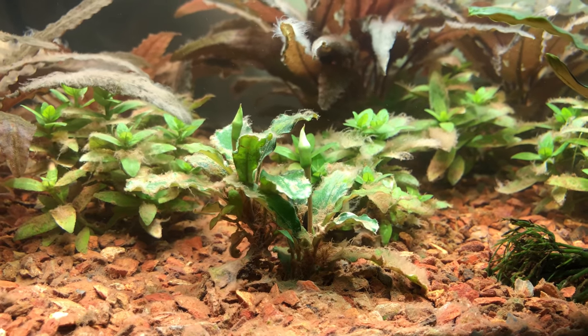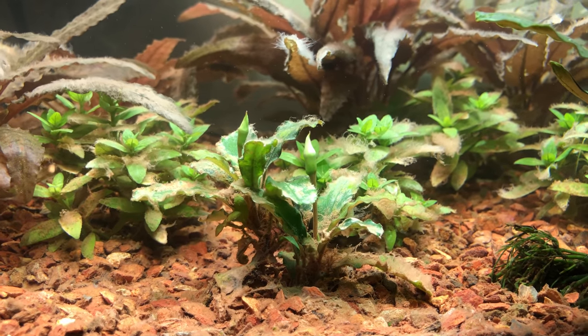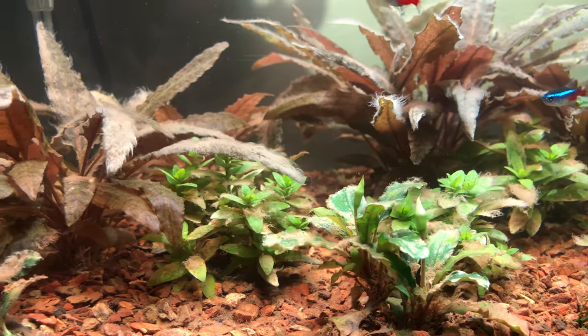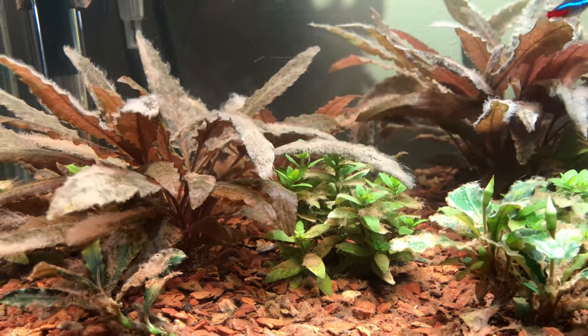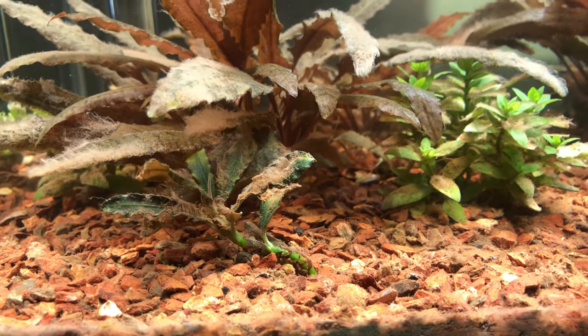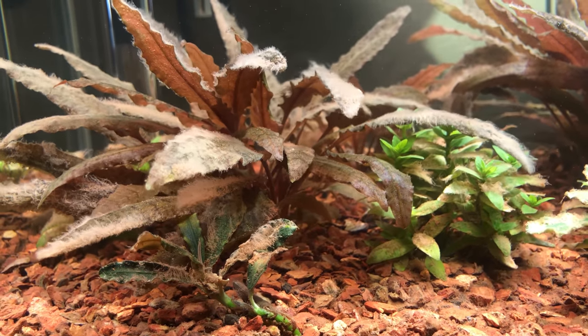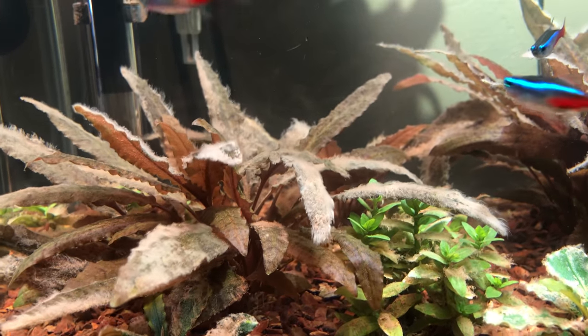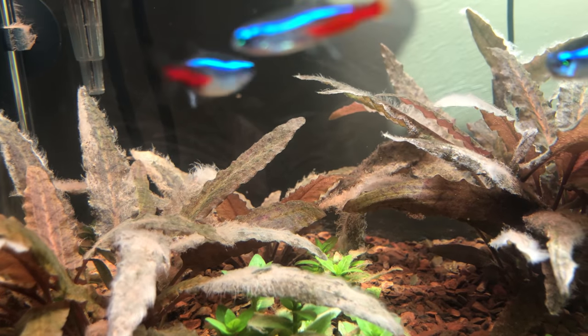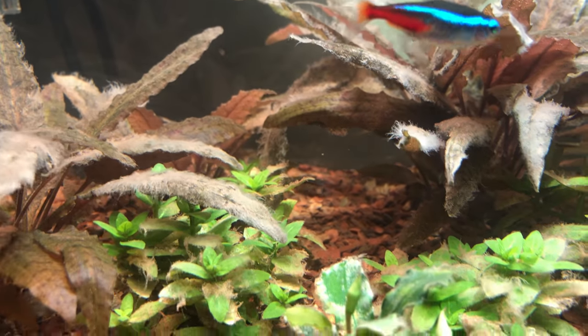By the way, this is one of the smallest plant tanks I've ever done. I'm usually more of a 50-gallon, 80-gallon type of guy — I never really dove into nano plant tanks. I don't know if this qualifies as a nano tank because when I think of a nano tank I think of something like five gallons, but this is a small tank regardless and this is the first small plant tank I've ever done, and now I can finally watch it grow.